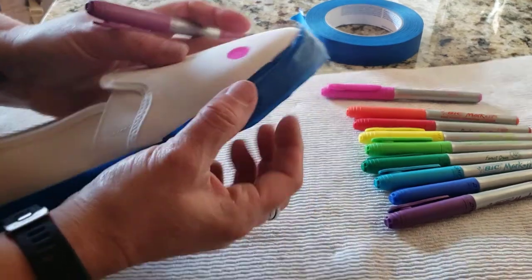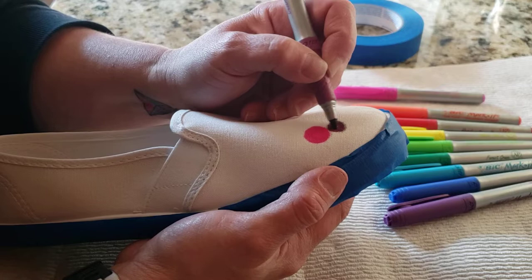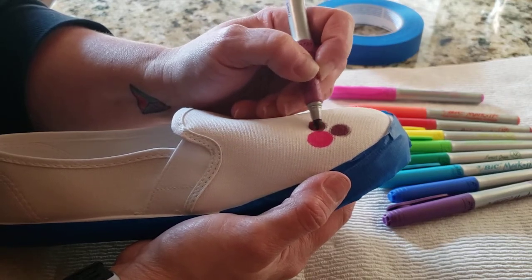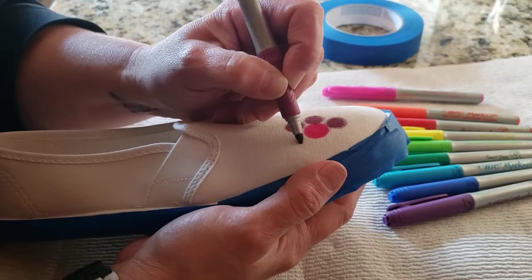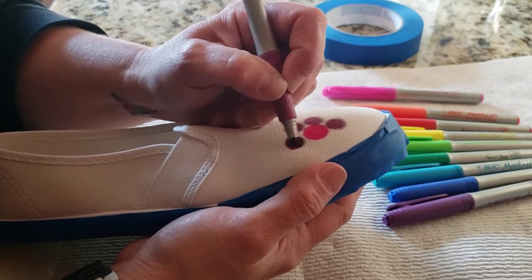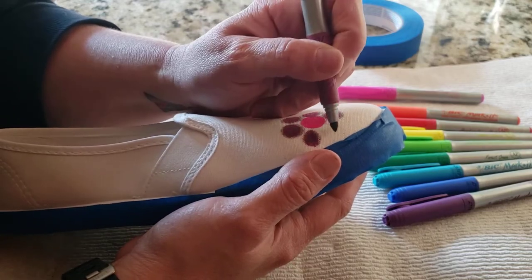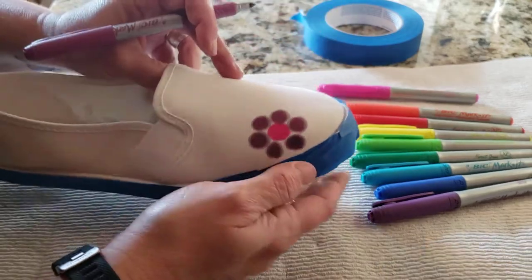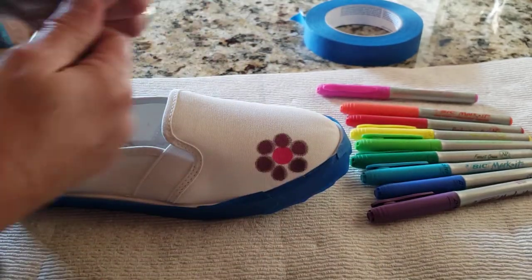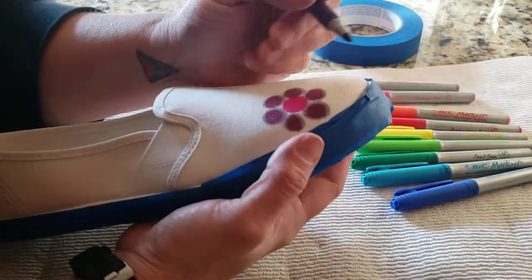I'm going to my next color and just keep putting circles around, leaving just a little bit of space. It's going to be very important that you are maintaining your rainbow order, or if you're not doing rainbow and just want to do a couple of colors, make sure that they're colors that are beside each other on the color wheel.